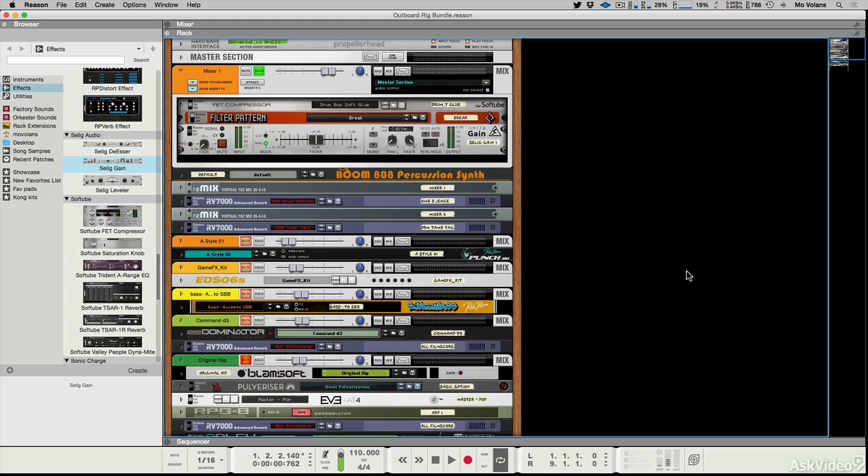We're focusing on the Outboard Rig bundle of rack extensions. There's a pretty huge amount of extensions in the whole collection, and in this first chapter we're going to concentrate on the more basic processors — the processors that are probably less feature-rich and a little bit more straightforward, but they are workhorse processors and pretty essential, really great additions to the bundle.